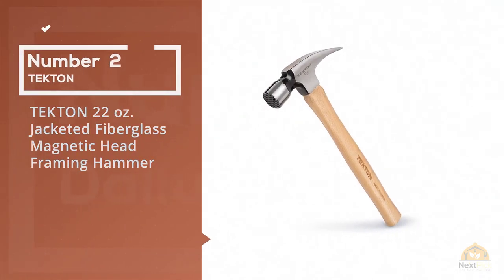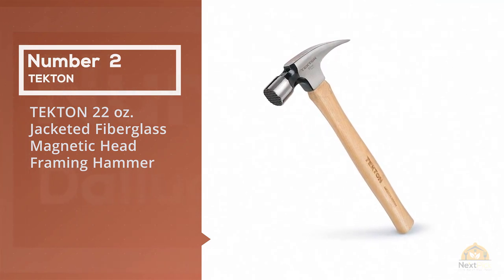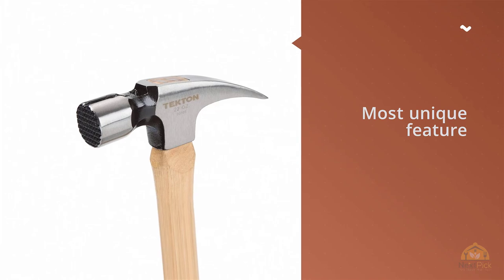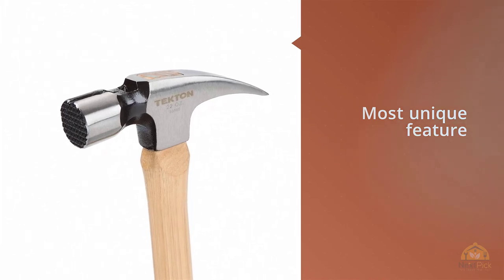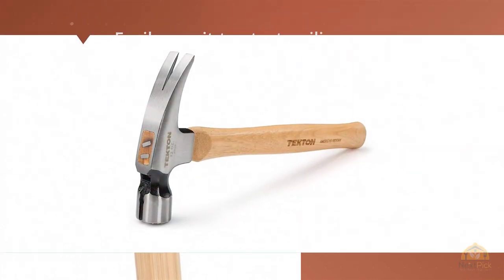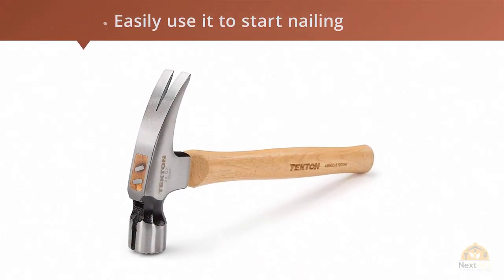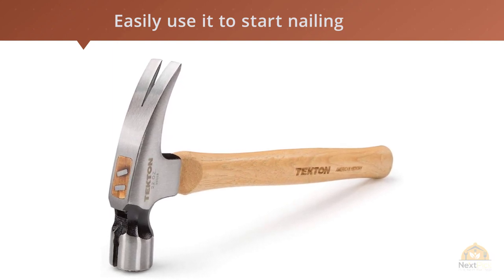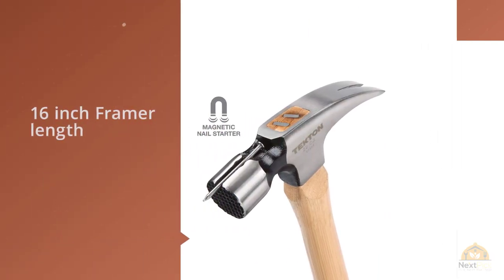Number 2: Tecton 22 Oz Fiberglass Magnetic Head Framing Hammer. The Tecton 30325 Carpenter Hammer goes beyond what you typically expect from a hammer. The most unique feature is the magnetized slot that runs down the top, allowing you to start nailing with just one hand, with no chance of accidentally dropping a nail.